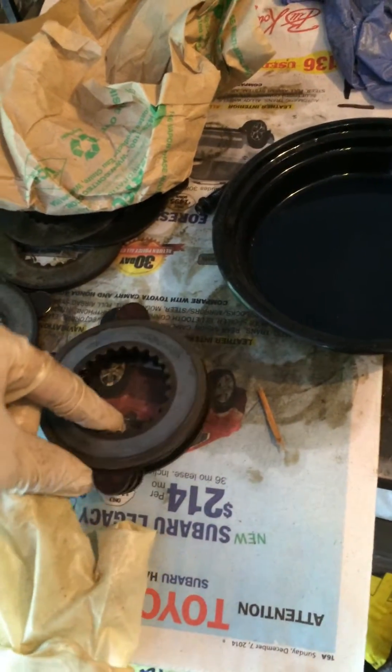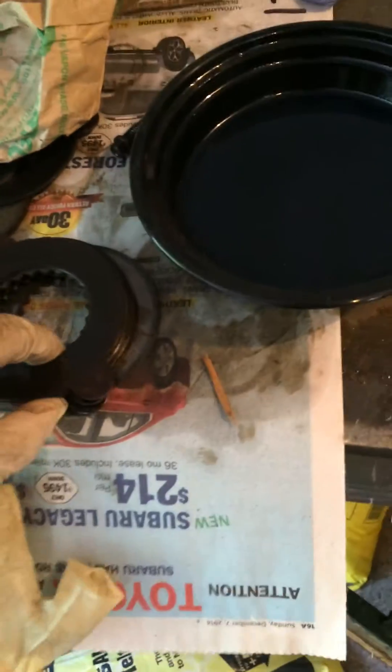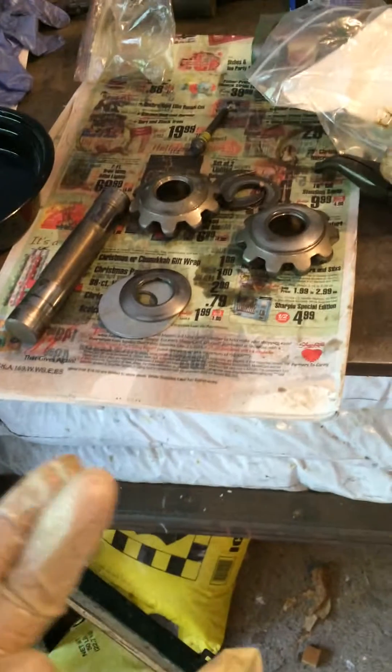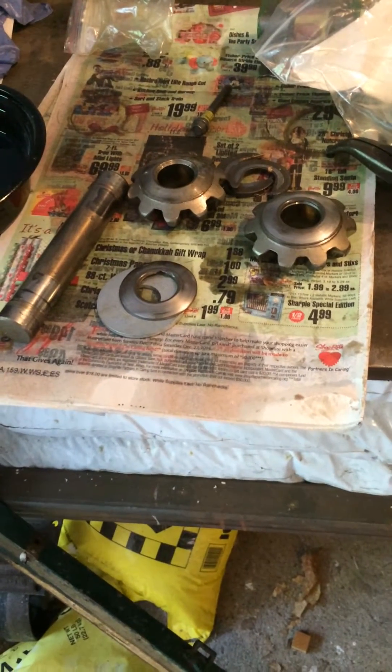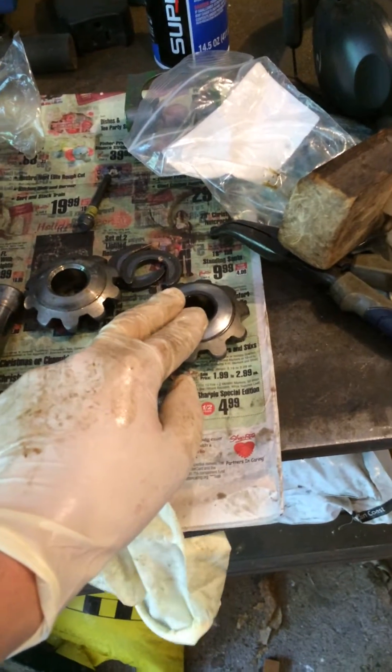Basically all I'm doing is replacing my clutch packs. As you can see there's no fiber on there. I'm doing a rebuild on that. I'm not doing a video on how to do it because I felt like there was enough information out there. However, I do want to make a quick note about installing and reinstalling spider gears.